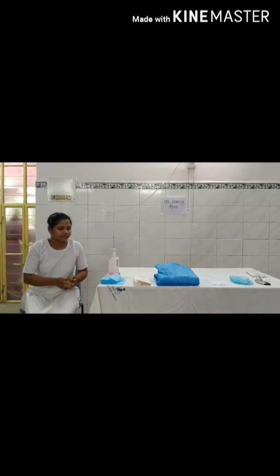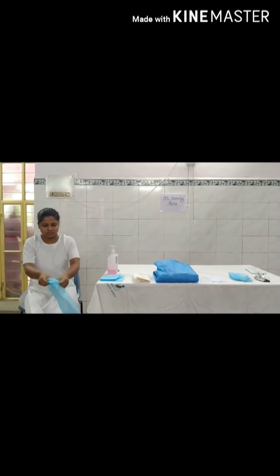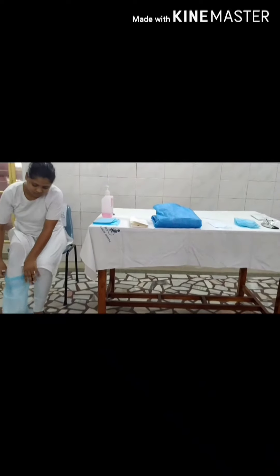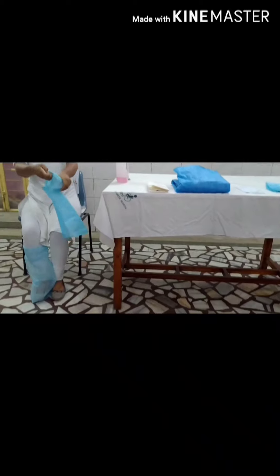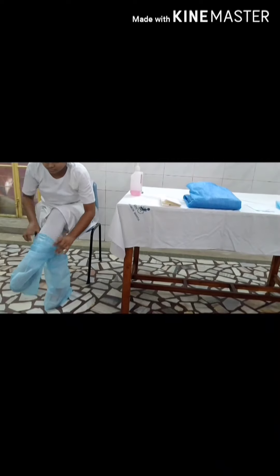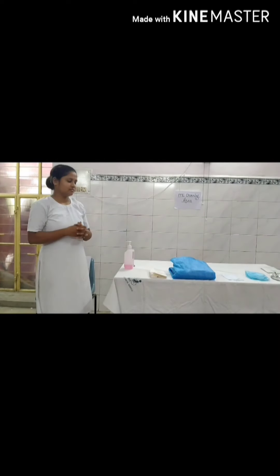Sit on the chair and wear shoe cover. Then again sanitize your hands.